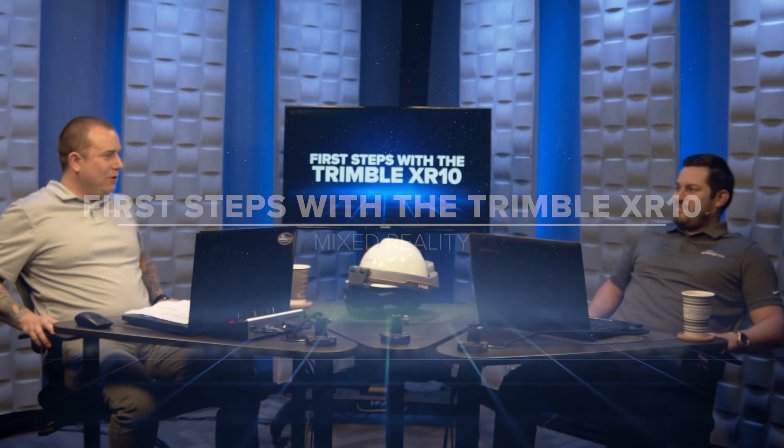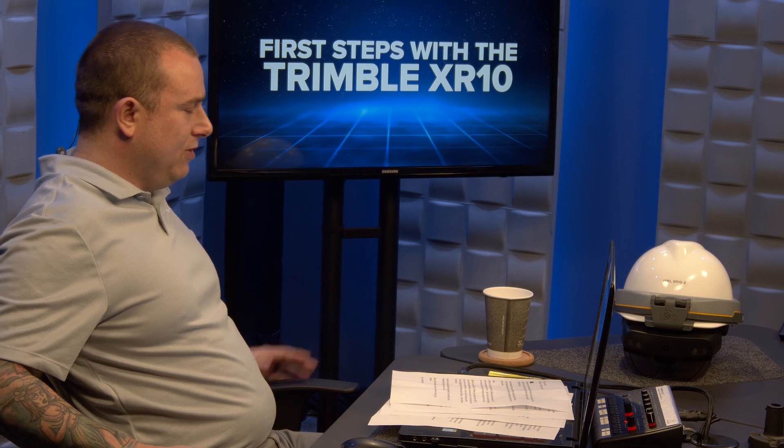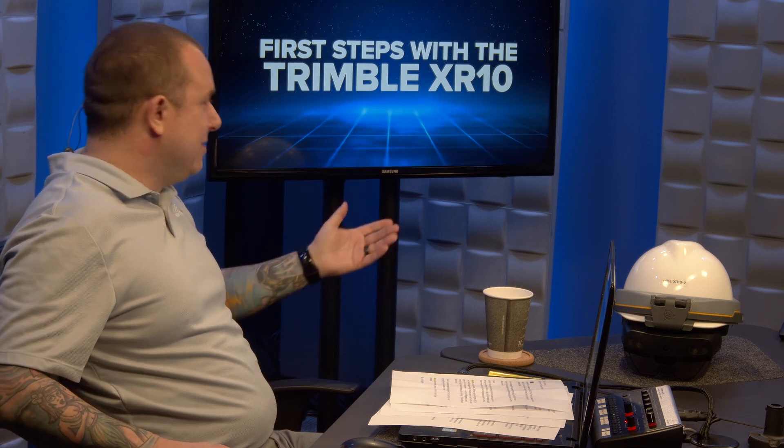Welcome back to That's The Point. It is great to be here again. My name is Steve Caron, joined by my co-host Jonathan Stickel. So we wanted to jump into this one because over the past few days we've spent a lot of time with the XR10.